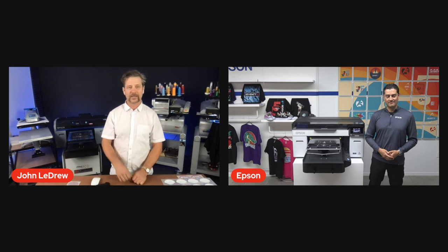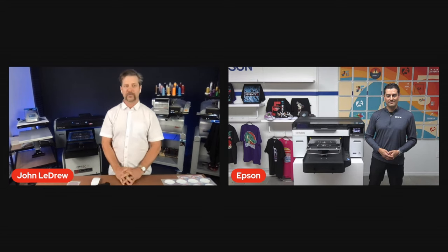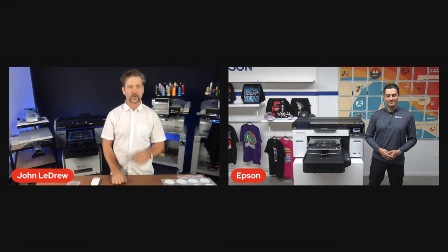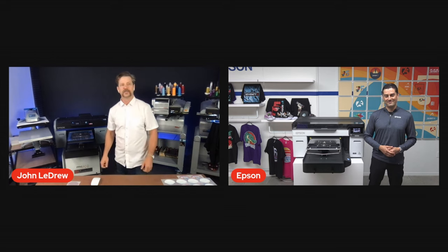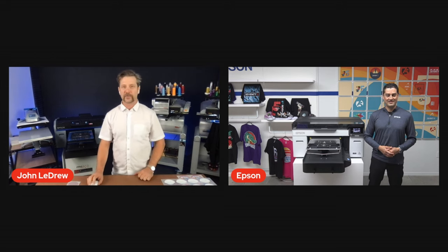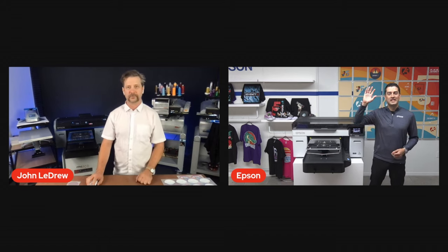Thanks, Paul, for showing us the new Epson F2270. The preorder link is in the comments. If you have any questions, reach out to jladrew@melco.com. Thanks for this overview — we really appreciate it. Thank you for having us on; we certainly appreciate it, John, and we'll see you very soon. We're going to sign off. Bye, everybody. Take care.